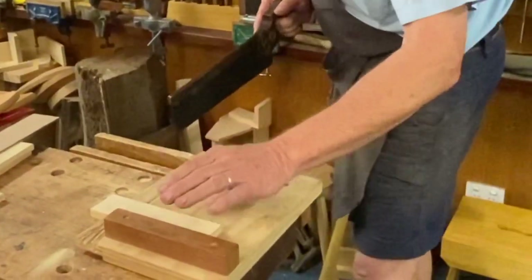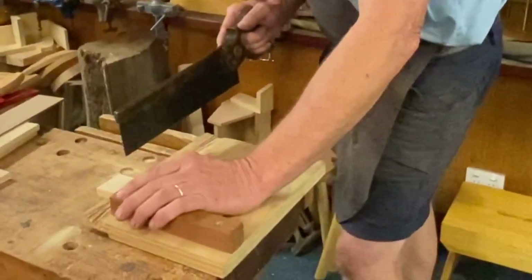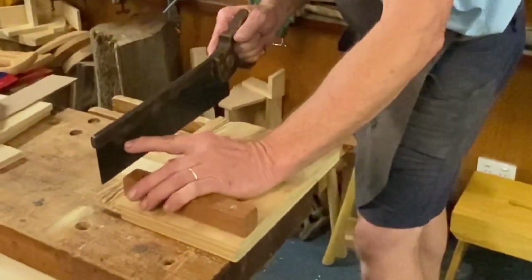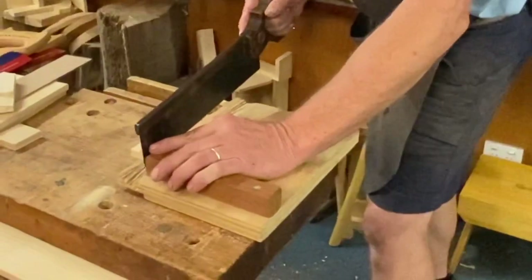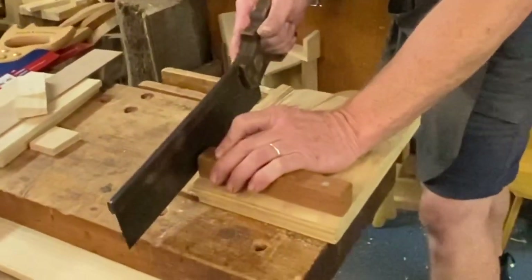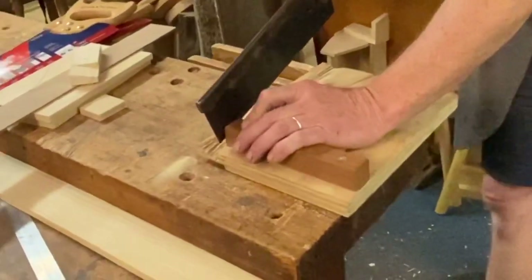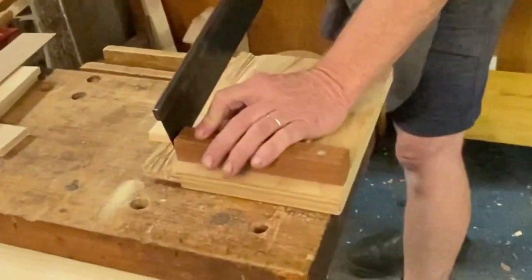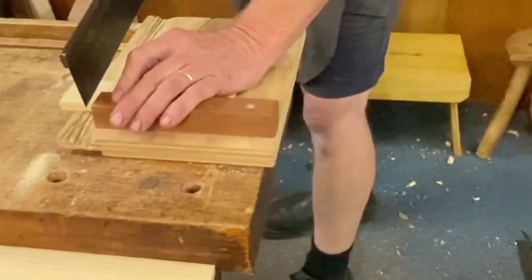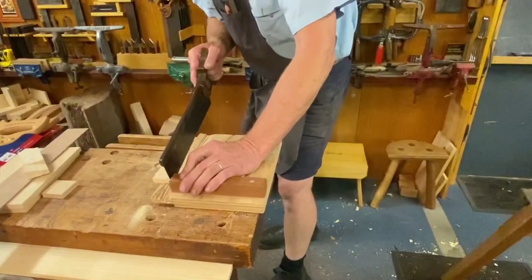So I'm going to push this up against the bench hook. To get this started, I'll bring my finger up — the saw pushes against it so I can guide exactly where it starts. I'm also starting on the far side, not with the saw flat, because that will tend to skid across the piece of wood. So starting up on a nice little angle there.